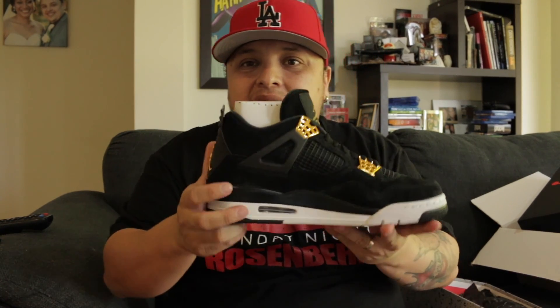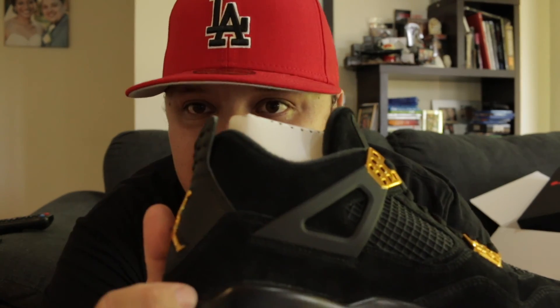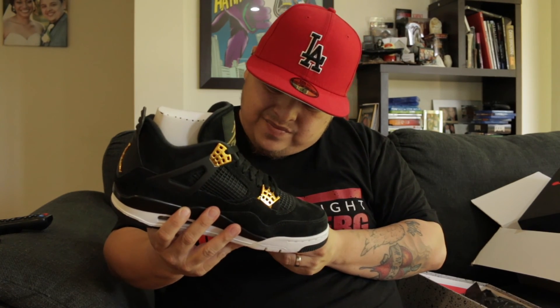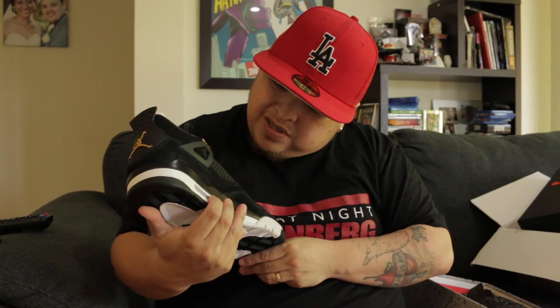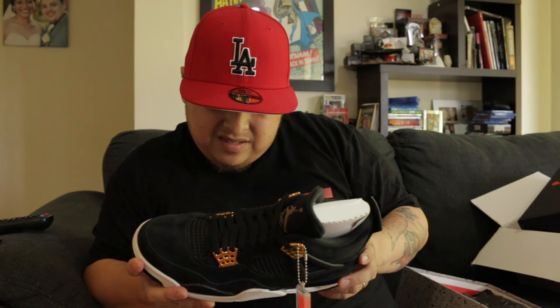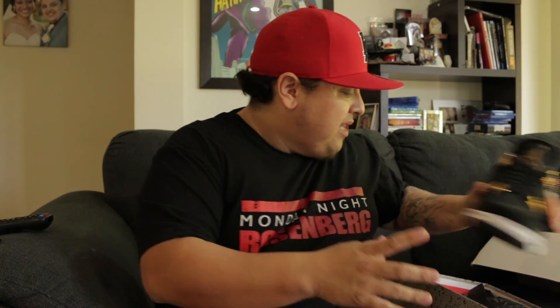The stitching on this — I've got a couple of bad stitching lines. Wow, that's bad. Let's check out the second shoe and see if it's any good.